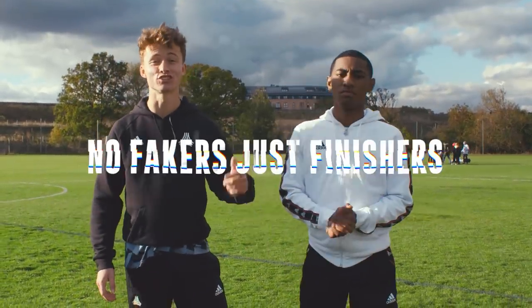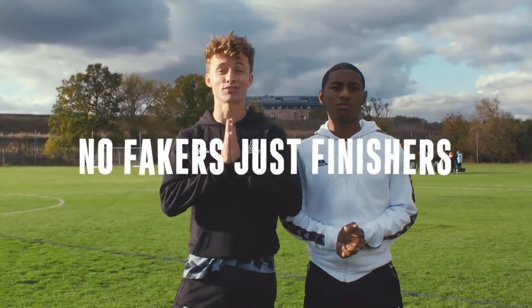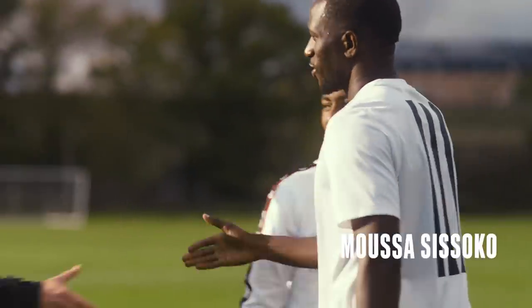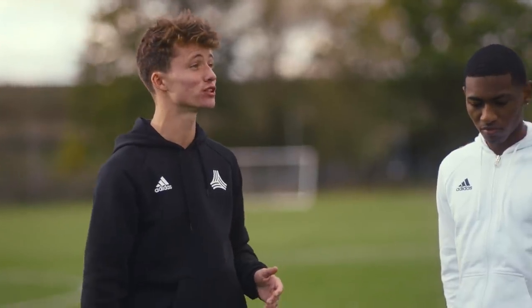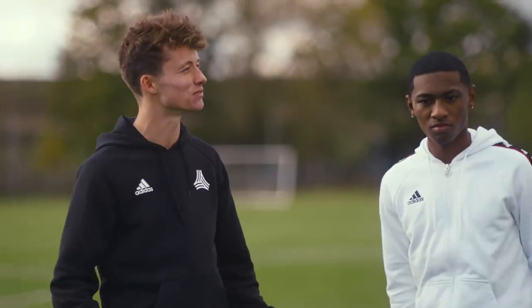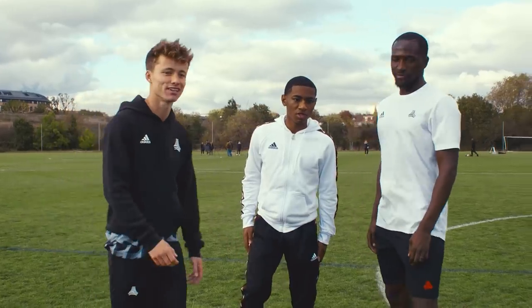Today we're here on No Fakers Just Finishers and we are joined by the absolute baller, Moussa Sissoko. I was wondering if we could do a little drill where maybe we just go through some shooting and you work on our technique and give us some tips as we go. Yeah, I'm good. Let's get it.